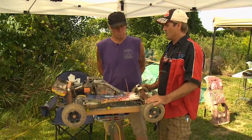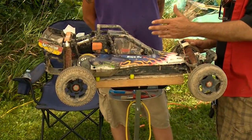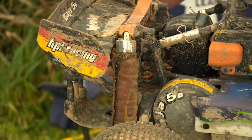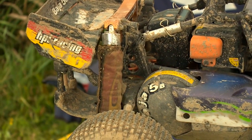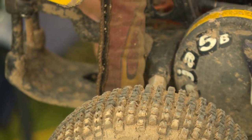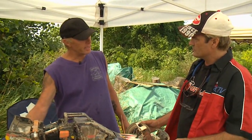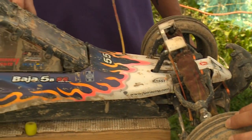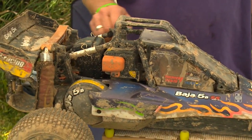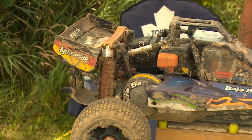Now, Mike, we've got a Baja here. This one has some modifications done to it. These are shock covers. Keeps all the dirt away from the spring, away from the moving parts. You get a little dirt on that shaft, it's going to work its way up into the O-rings and you're going to get leaks. So we have them on the carburetors, on the filters, on the pull starts — anywhere the dirt can get in.